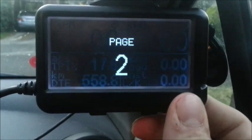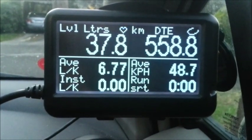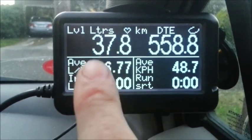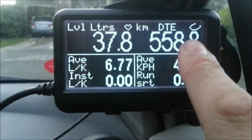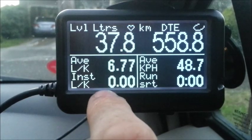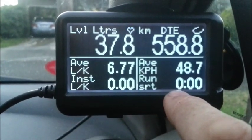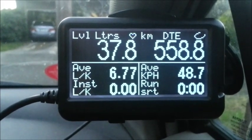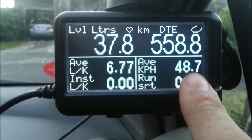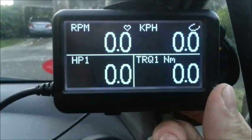On the next page is my fuel tank statistics, which I've set up for myself, so I have the amount of litres remaining in my tank and how many kilometres to go until I run out. Also average litres per 100 kilometres, instantaneous below that, short trip run time — so that timer starts every time I start the car — and my average speed over the tank of fuel.